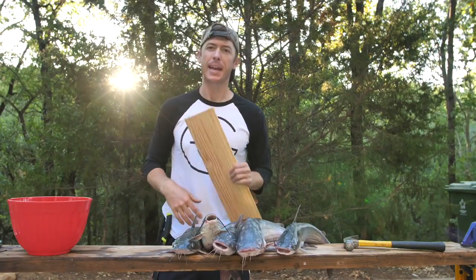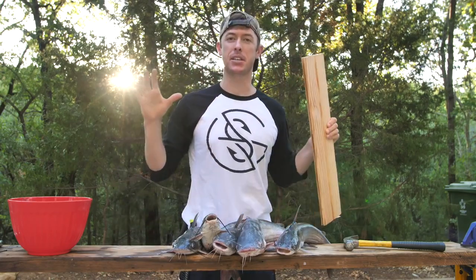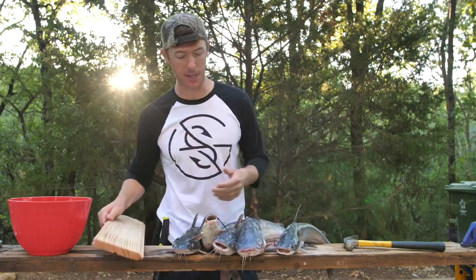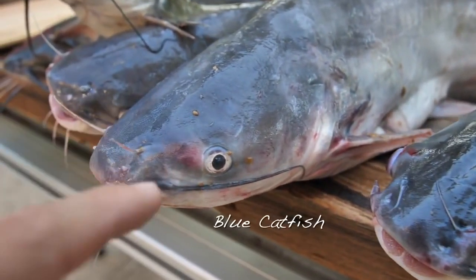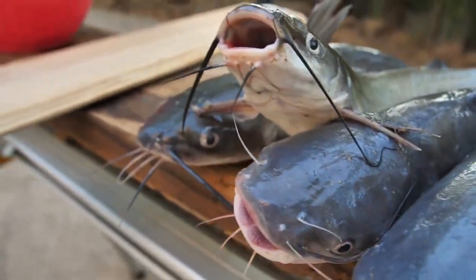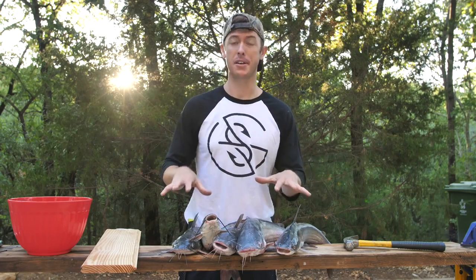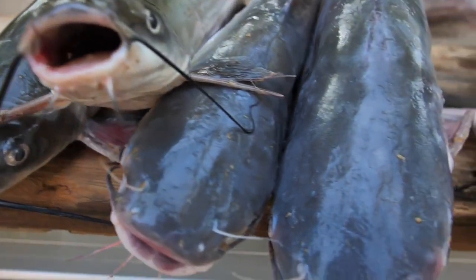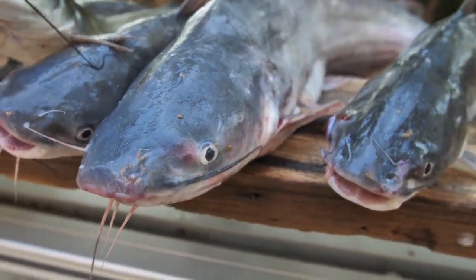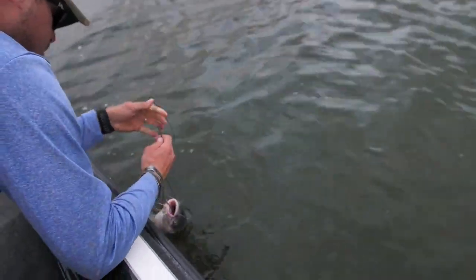We're gonna be doing a catch and cook today. I'm most excited about these catfish we got on the jug lines. We have blue catfish and channel catfish — there's also flathead catfish but we didn't catch any of those. Blue cats and channel cats look very similar, but blue cats get bigger, have more meat in the head, are a lighter gray color, and usually eat more shad. Channel cats usually feed more on the bottom. We got a mix of both here.